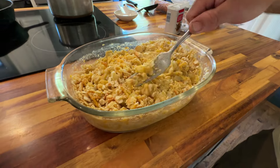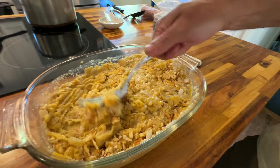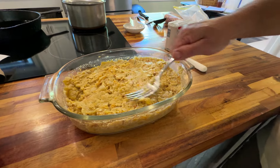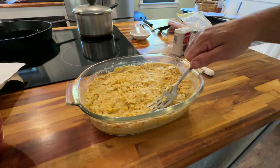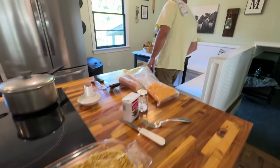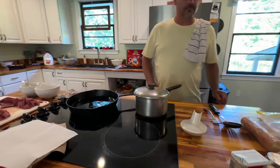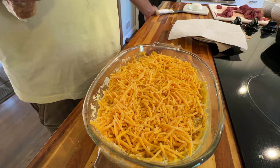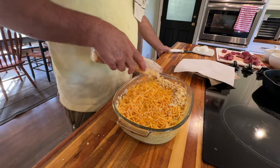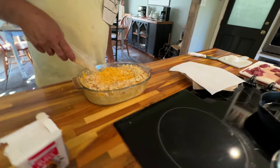Mix it a little bit right there — that's already ooey and gooey and looks good though. I'll put a little bit more crackers on top and a little bit more cheese on top. We are going to pop this in the oven for 20 minutes on 350. Hubby's going to just sprinkle a little bit more of those crackers around the top.